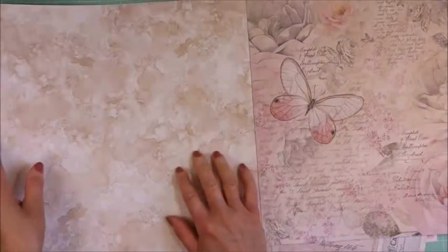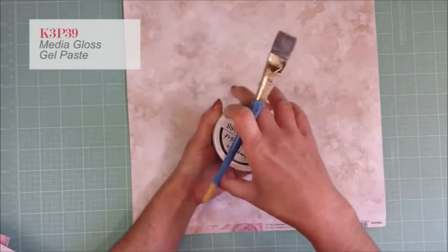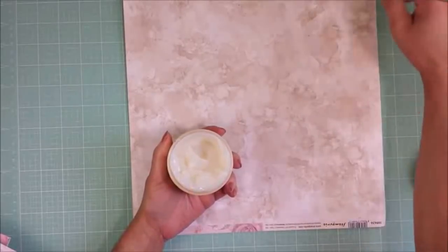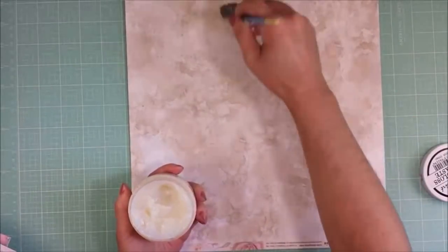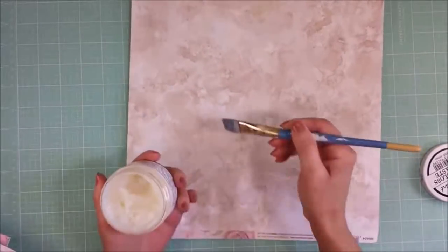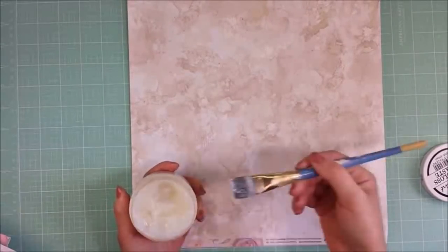This will be my base paper. Now I'm going to prime my paper and I'm using the Media Gloss Gel Paste by Stamperia. This will make my paper sturdy and strong, and I apply the Media Gloss Gel Paste with a paintbrush to all the paper.